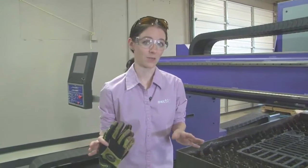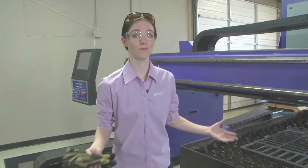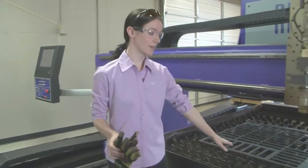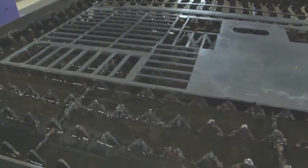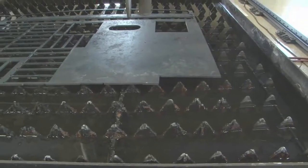Fume control in automated equipment is also very important. When this is constantly running, you're producing more fumes than any number of weld booths together, so it's important to know how to control it. The table here is a water table. By using a bed of water set about an inch below the bottom of the plate, you're able to actually control a lot of your fume output and keep it from getting into the atmosphere.